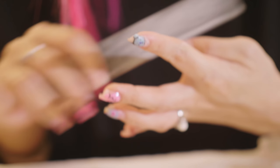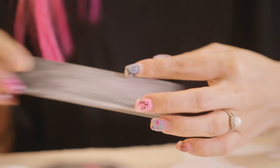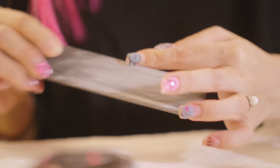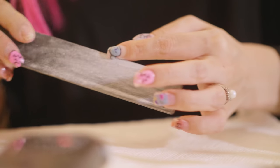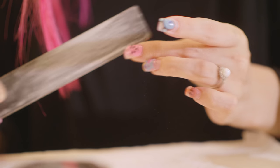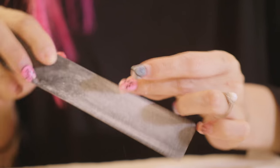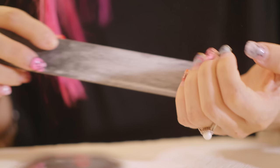You are not supposed to be filing back and forth with nails, but these are artificial enhancements, so that's why I don't mind going back and forth as much — there won't be as much breakage as with the natural nail. I'm also using a 100 grit file, which is pretty coarse — it's the coarsest they sell at Sally's Beauty Supply. I'm going to use this for shaping my nail, and then I'll go in with a lighter grit to smooth it out.